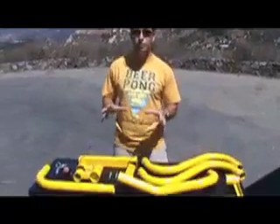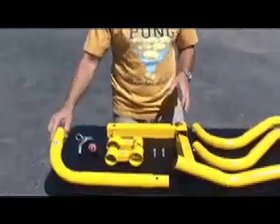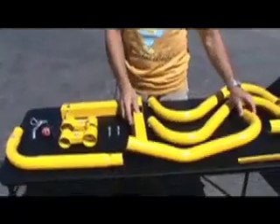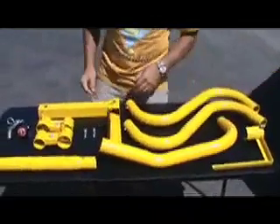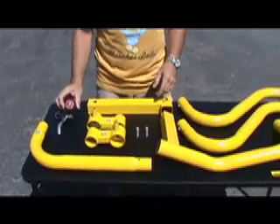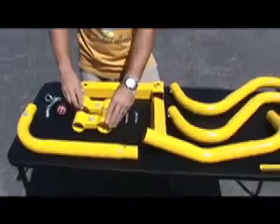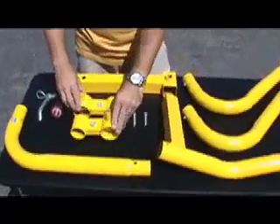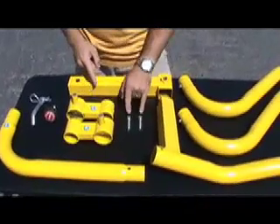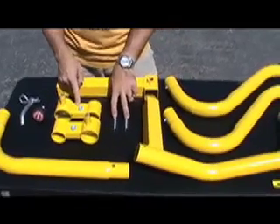We're going to go over those parts individually. First and foremost is the left lower arm — that's labeled. We have the right lower arm, also labeled with a little sticker on it. We've also got a hitch pin. We have what's called a plunger pin, which is going to allow you to adjust the Party Mate up and down. We've also got swivel brackets labeled left and right, which will help you know which arms to put them on. With those, you're going to have two bolts that attach the tables to these swivel brackets.